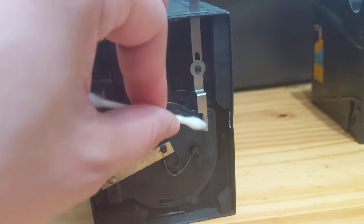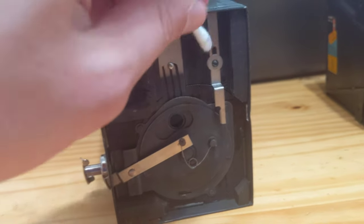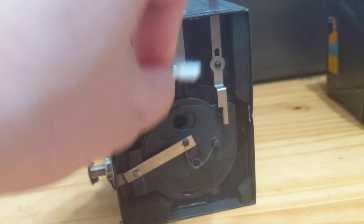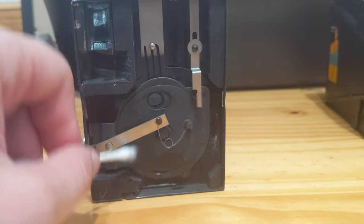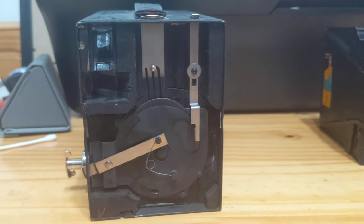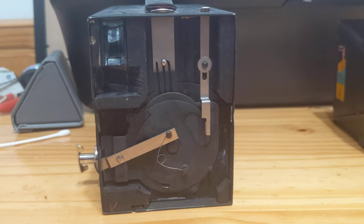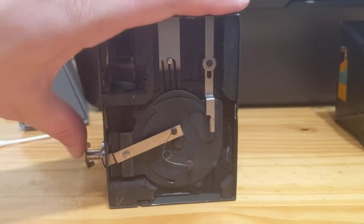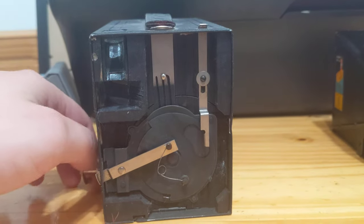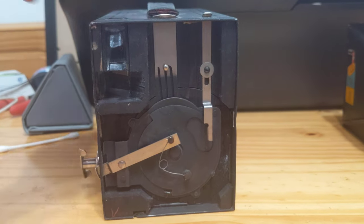I'm just going to try to clean a little of the crud off of this one. In addition, if you do manage to destroy a Brownie, you can find literally thousands and thousands of Brownies — many of which, such as this number two, take 120 film, which is easy to find even now in the year 2021. So do not let the worry of it being old phase you. If you wanted to start with a good camera to learn, you could do much worse than a Brownie. And if you wanted to learn how to do repairs, the simplicity of these cameras means you again could do much worse.